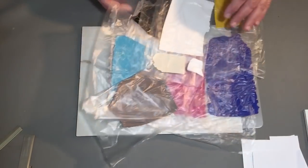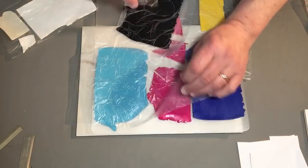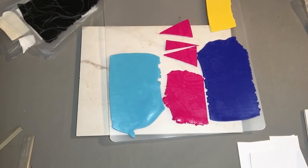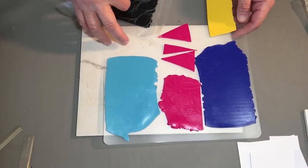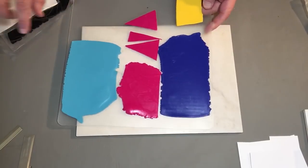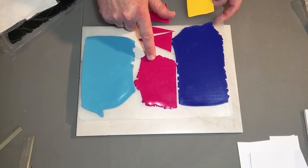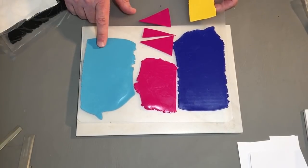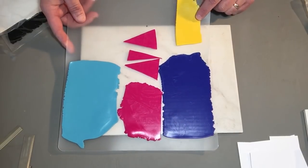Now, the colors I'm using today — I made a tool video previous to this which will be posted covering all the tools I'm using, so I don't have to do it on every video. The clay colors I'm using today are Primo — Sculpey Primo colors. This is fuchsia; if you're using another brand, magenta will be fine. Also turquoise or cayenne, ultramarine blue, and cad yellow.